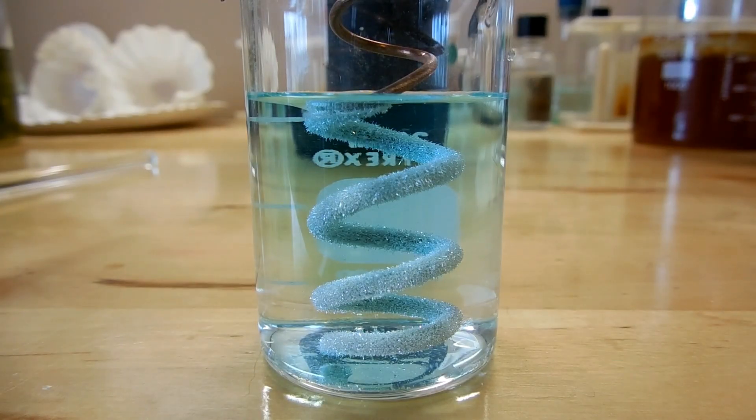Now it's only been a few minutes and we can see there's a really clear change that has happened. So we started out with a clear solution, which we put a reddish metal into. And now what we're ending up with is what looks like a white or silvery colored metal, and the solution is starting to turn blue. This is one of my favorite demonstrations to do for kids to show them some of the cool stuff about chemistry, because it's really easy to set up and you get such a drastic change. It's very very impressive to them.